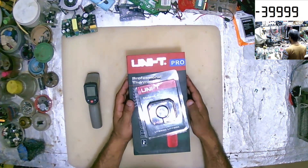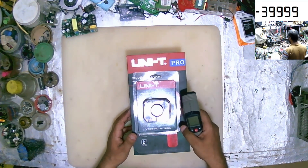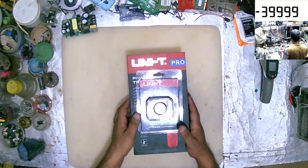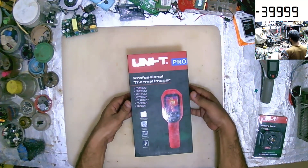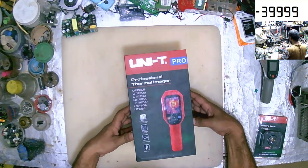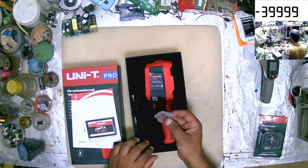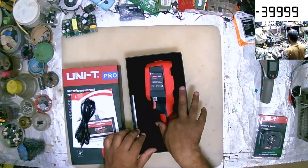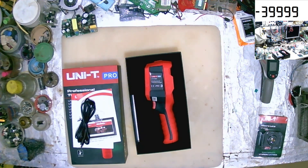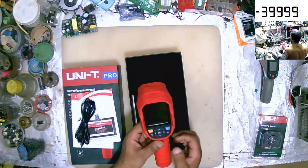As we see, we have a package and we have the lenses. We'll just set the difference and how we can use it. Let's open the package. Some paper, CBG card, paper, charger, paper. One device, as we see.